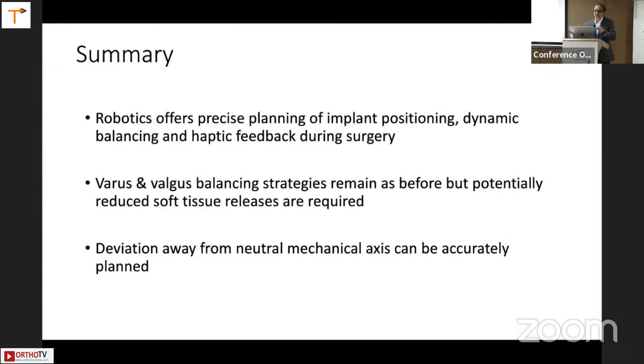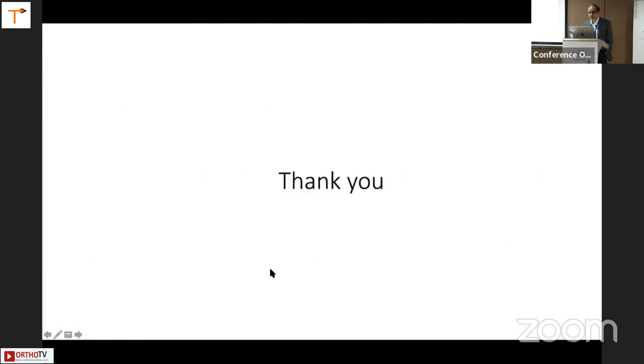To summarize: robotic surgery does offer precise planning and implant positioning, dynamic balancing, and haptic feedback during surgery. The balancing strategies remain the same, but there is potential for reducing the soft tissue releases necessary because you're manipulating the implant positions — moving towards functional or kinematic alignment by leaving the knee in maybe two or three degrees of varus reduces the amount of medial releases necessary. That should have a positive impact on the outcome. Any deviation away from the neutral mechanical axis can certainly be easily planned. Thank you.